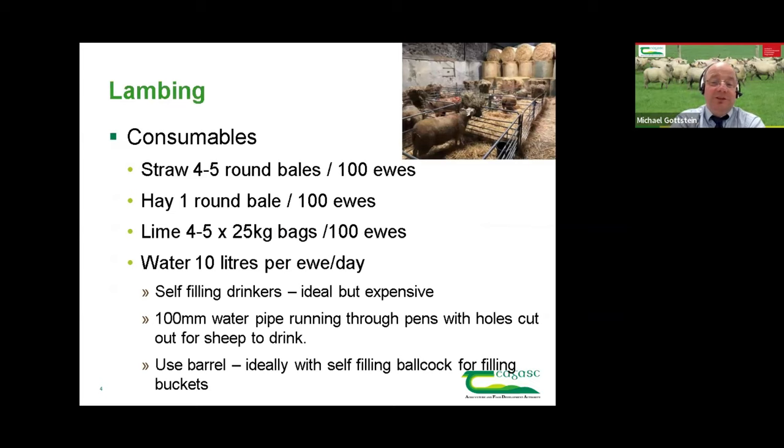In terms of consumables: four to five round bales of straw per hundred ewes — that's for the lambing pens. I'm conscious that straw is very expensive and in short supply this year. But this is not where you'd try to cut, because that straw is the barrier between the lambs and the bugs in the environment. Using lots of clean straw around lambing time reduces the incidence of watery mouth, joint ill, and all those infections. If you're saving straw, save it somewhere else — not around lambing time.